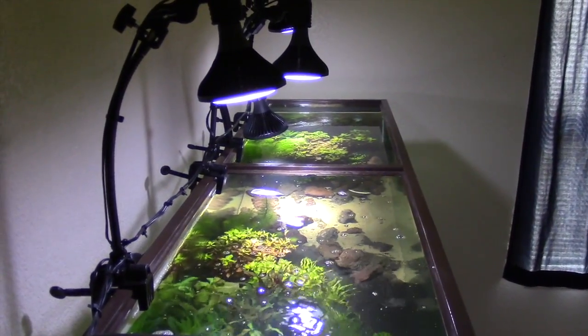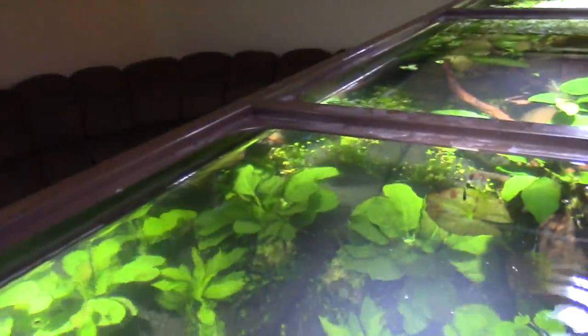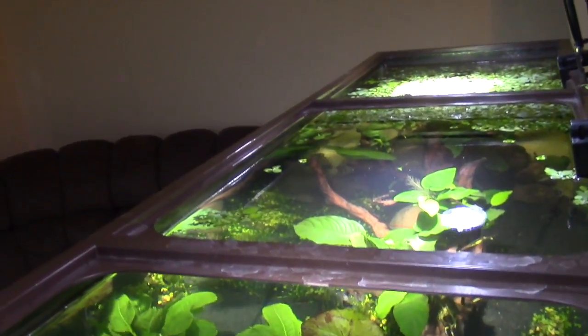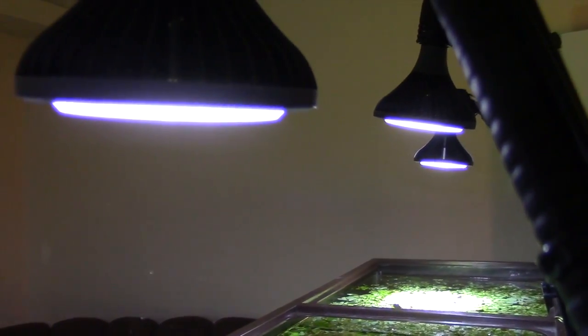Can you frag these plants? Yeah, absolutely. You can frag them faster than you can corals. You can frag this tank once a week. What kind of lights are these? These are PAR-38s.